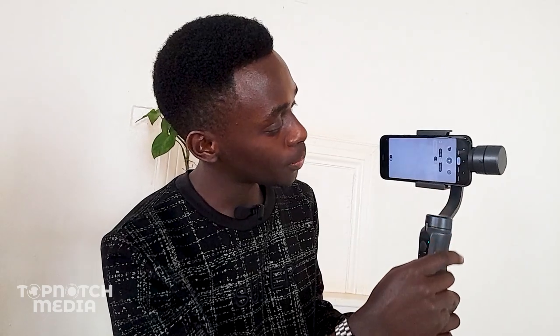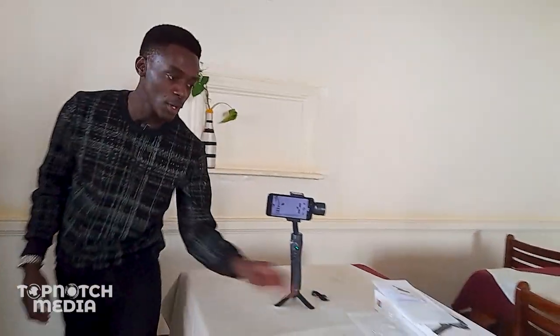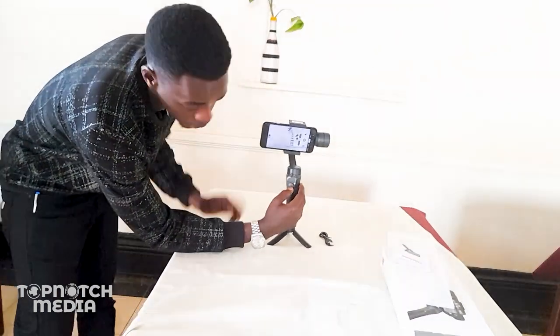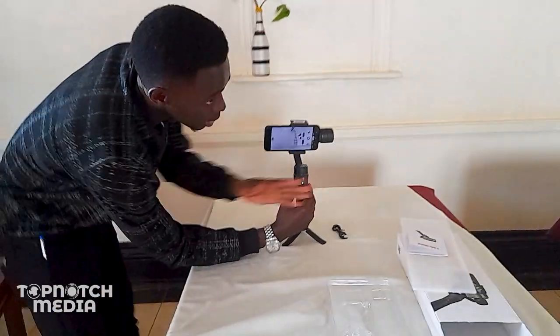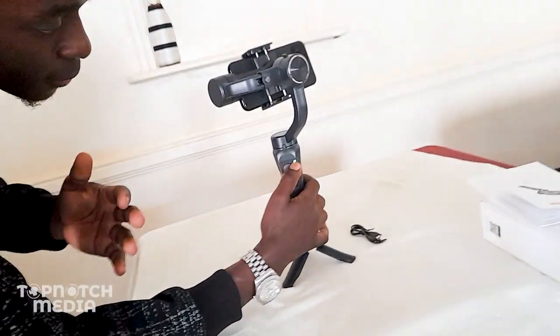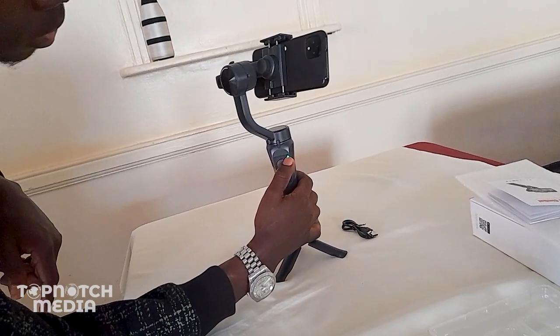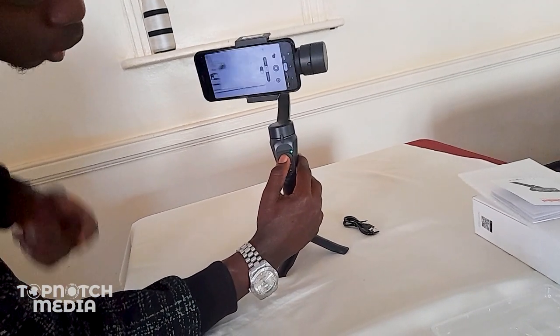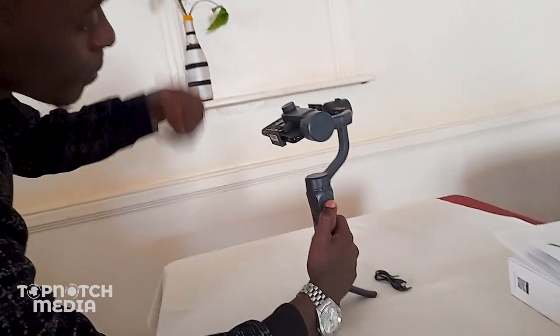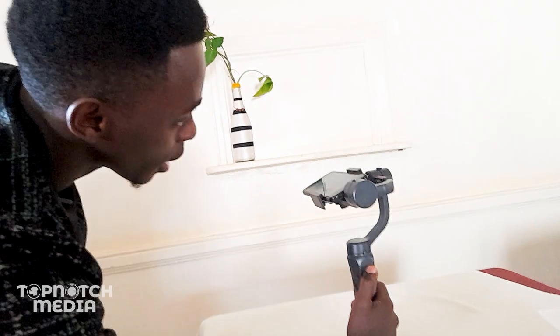Once it's on, all you have to do is switch on your camera and go to video mode. This joystick enables you to move the phone in any direction you want. If I push the joystick to the right, it will automatically swing giving me a shot towards the right. If I push it to the left, it goes around and gives me a shot towards the left — a 360 angle shot. The same applies going up and down. Guys, this is worth it!